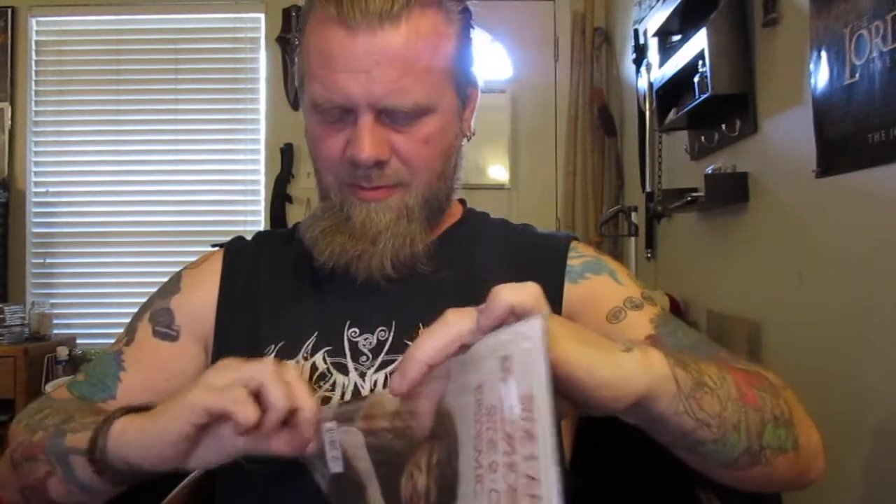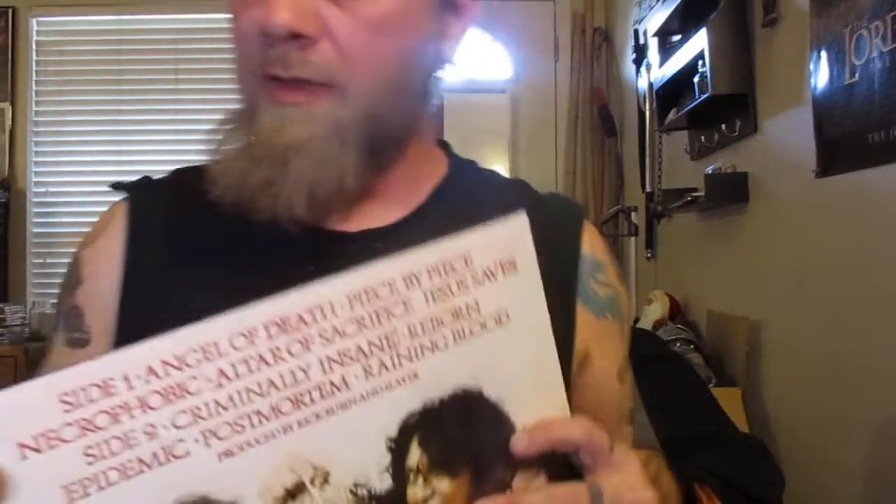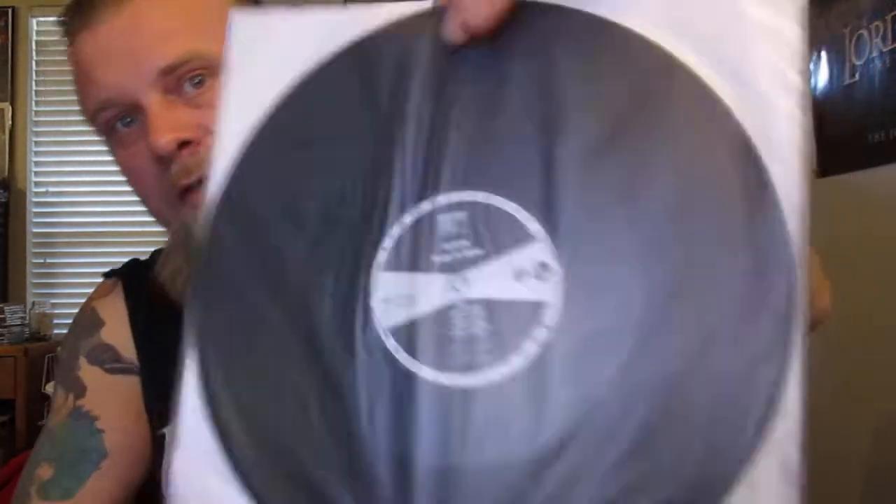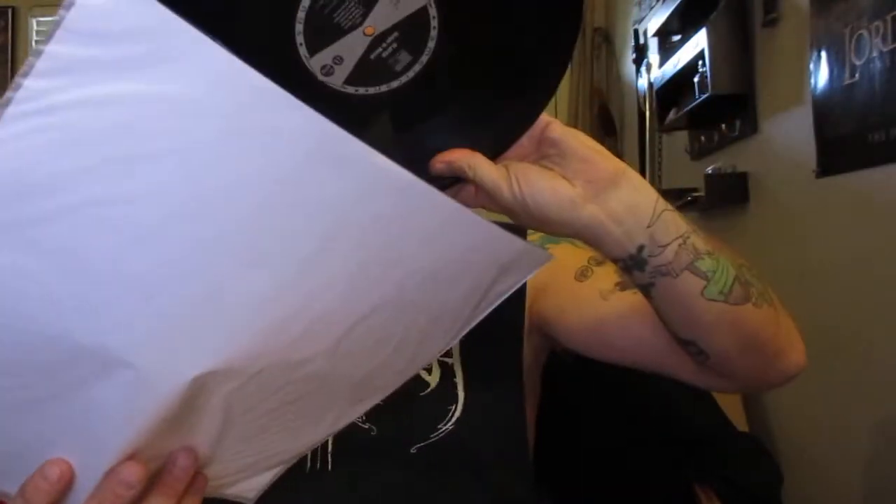Last but by no means least, another absolute classic album: Slayer's Reign in Blood, which along with Master of Puppets is considered one of the greatest heavy metal albums ever made. What vinyl collection would be complete without this? It's a basic reprint of the original artwork — not a gatefold. There's a lyric sheet, but there is no digital code with this one.